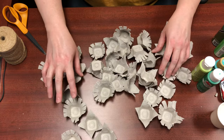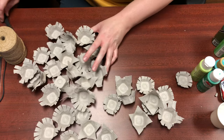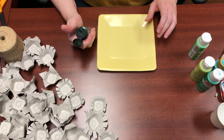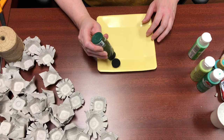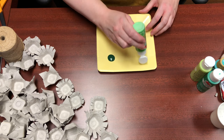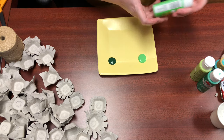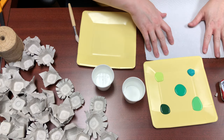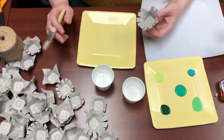Now that you have all of your flowers cut up in all different varieties, we're going to paint. I'm going to try to water down my paint because acrylic paint can be really kind of lumpy. I don't want it to be super saturated paint. I think what I'm going to do is just use a damp brush. I'm just experimenting here.